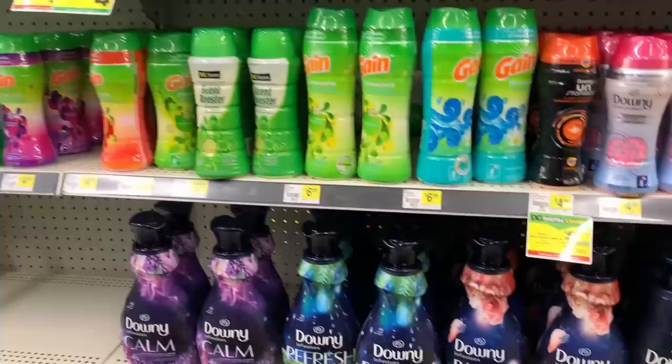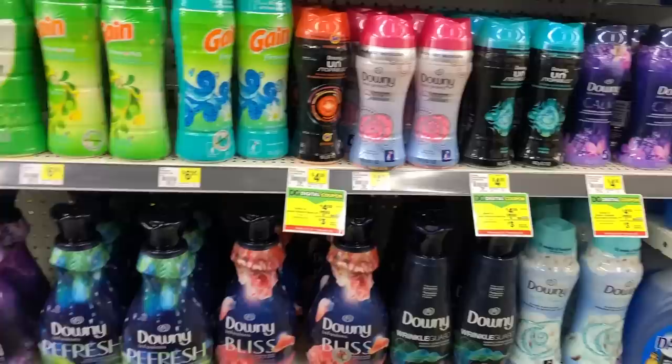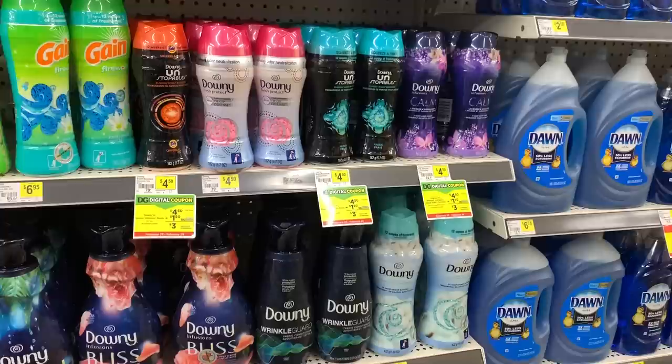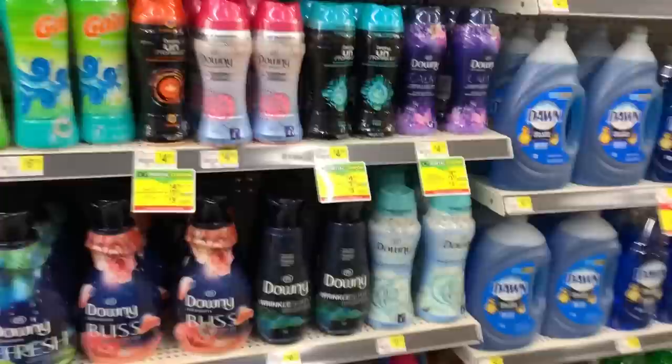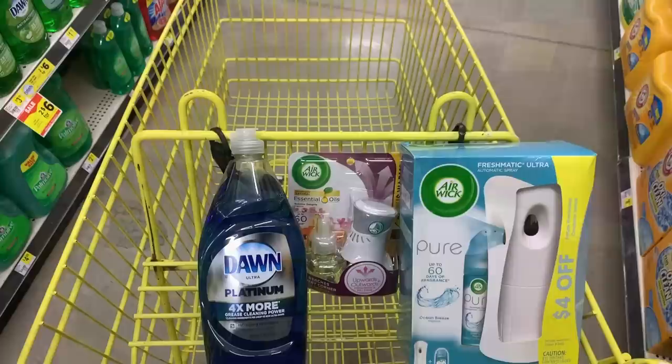We're going to get started with an all-digital deal because I know my people who love all-digital deals — get in, get out. I am looking around this store to put together an all-digital scenario. My apologies for not posting a video yesterday like I typically do. I was so tired from work, there was no way I could record last night. I knew I was going to come in here for this $6 off of $25, so we'll just do it together today.